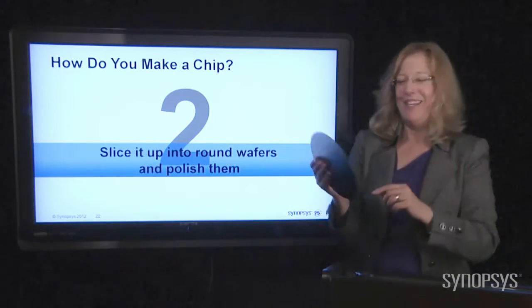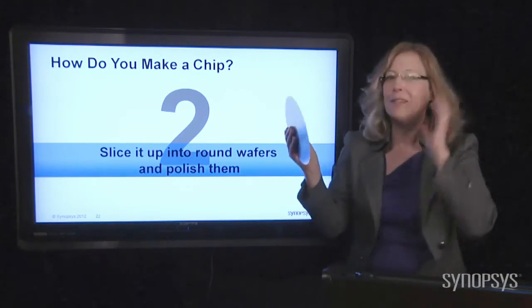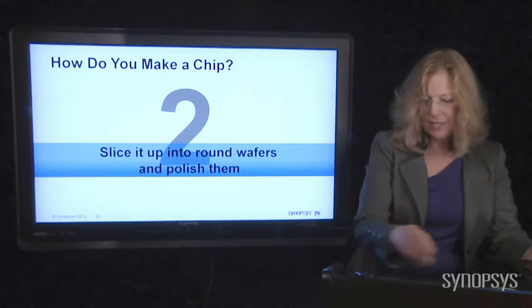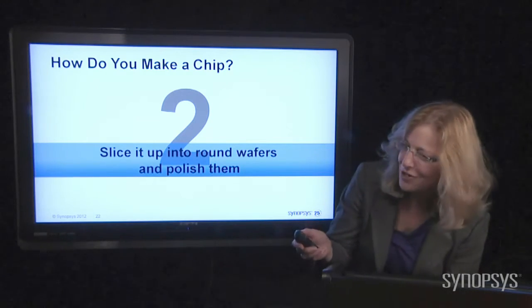I like to tell people that engineers put them in their office and they pretend they're wafers, but they really like to comb their hair — so they're primping. There's a wafer, and it's polished very, very smooth. Let me put this down — I don't want to break this. That would be so embarrassing, right? After I give my own lecture and then break my own wafer.